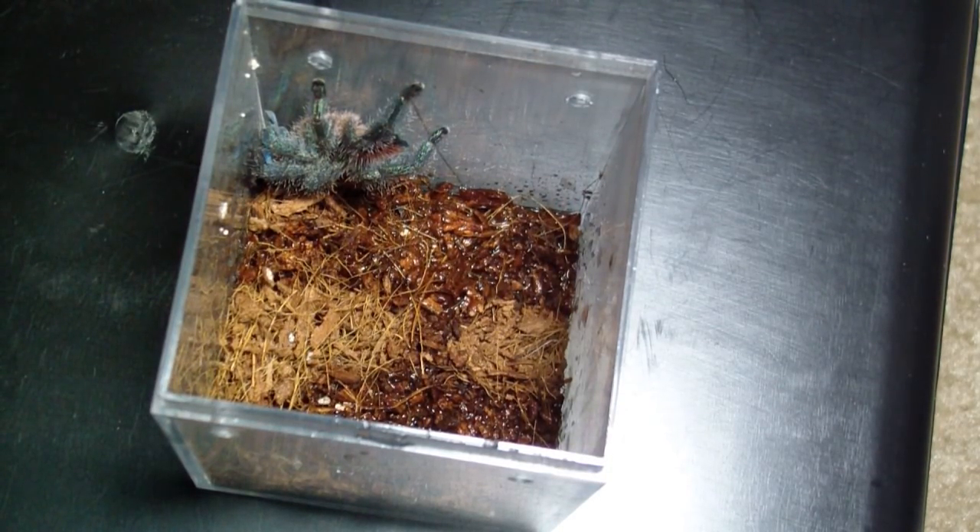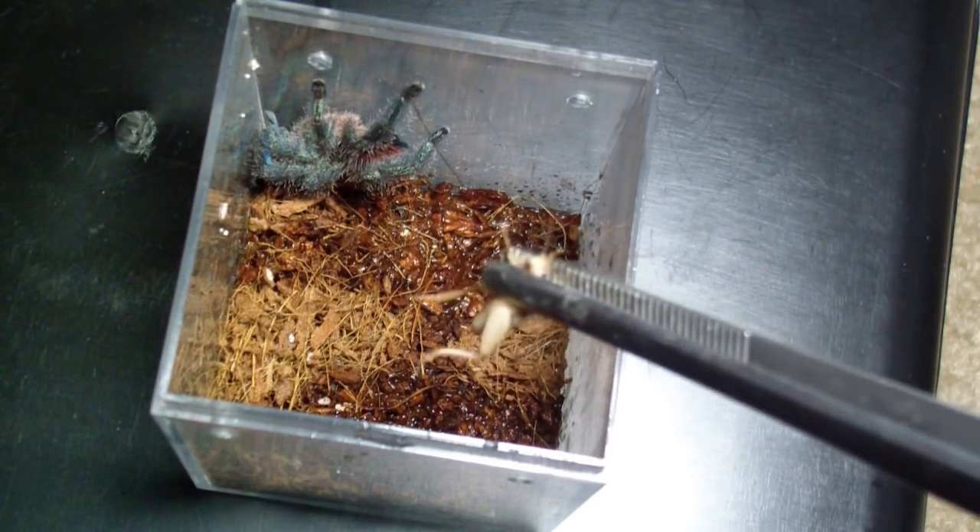Hey guys, how's everybody doing? As you know, I posted a video yesterday of my leopard geckos and my ball python. So today I want to do a feeding video of some of my smaller tarantulas. They're oftentimes a little bit harder to film, so I'm going to go a little bit extra and see if I can get some of this on film for you guys today.